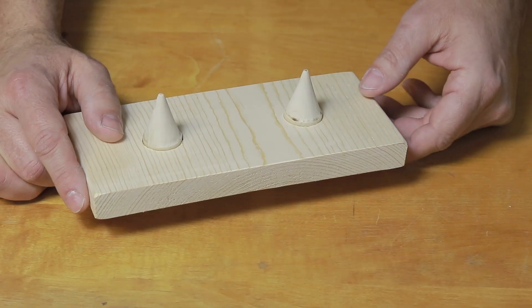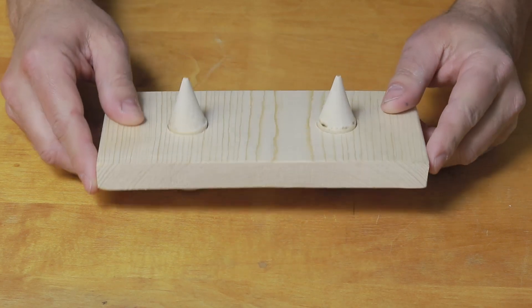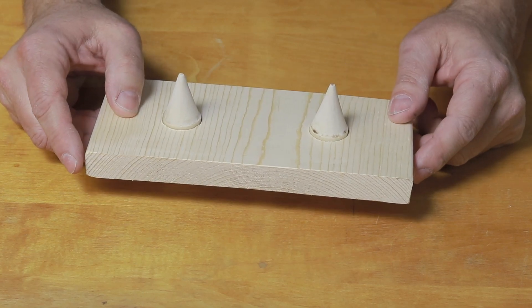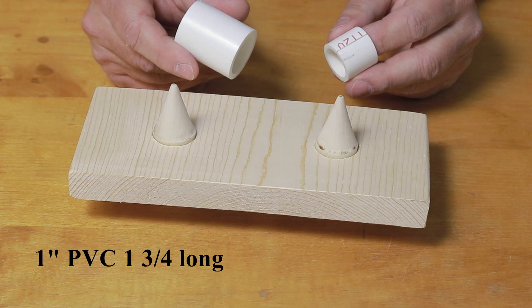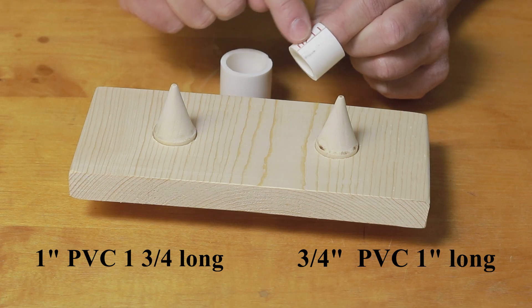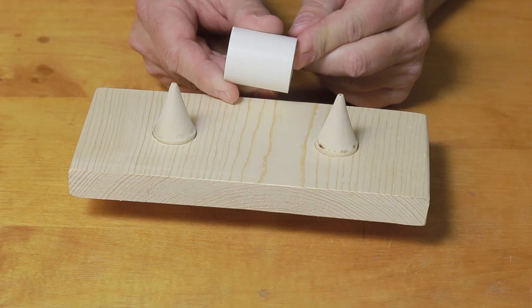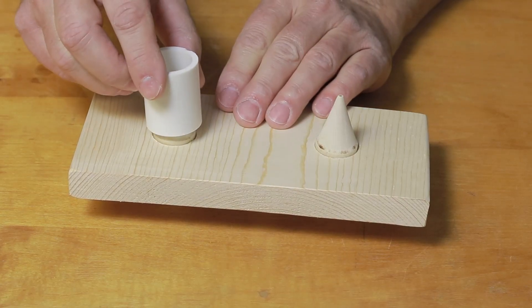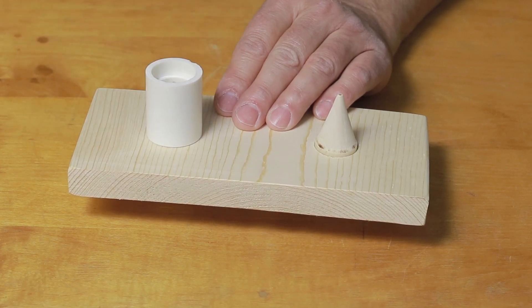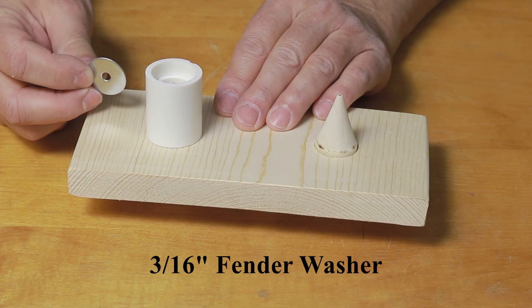First, we'll set up the base. I've taken the pins that we made in a previous video and inserted them into the base. What we're looking for is a little bit of shoulder right in here to help center the next piece that we're going to put in. Next, I will take a one-inch piece of PVC pipe and a three-quarter inch piece of PVC pipe that I have cut a kerf all the way through. This allows the pipe to fit together and I can slip the two of them together like this.